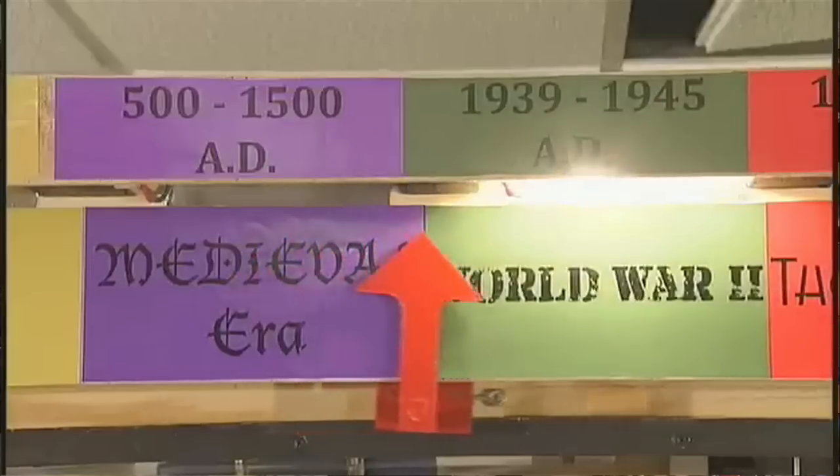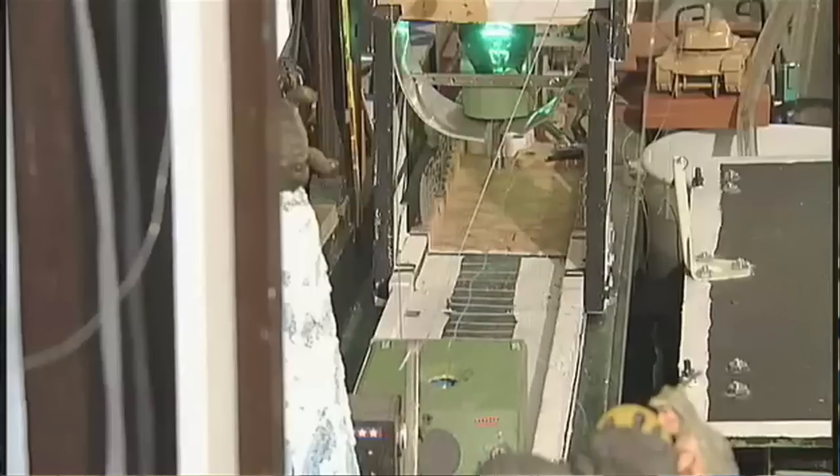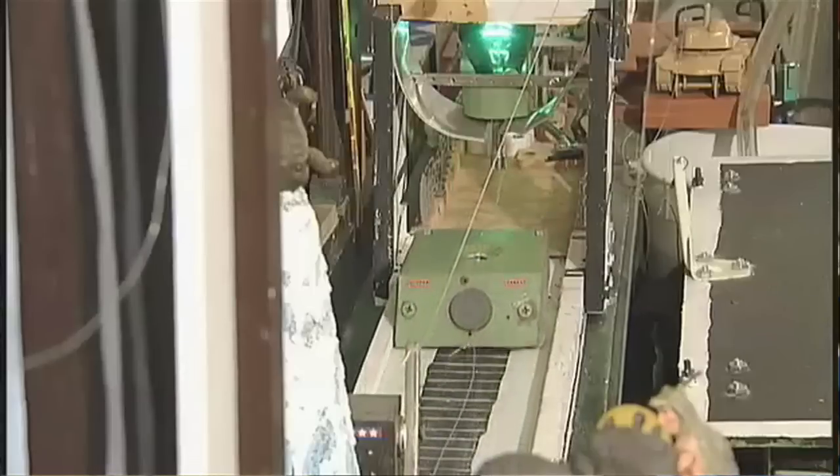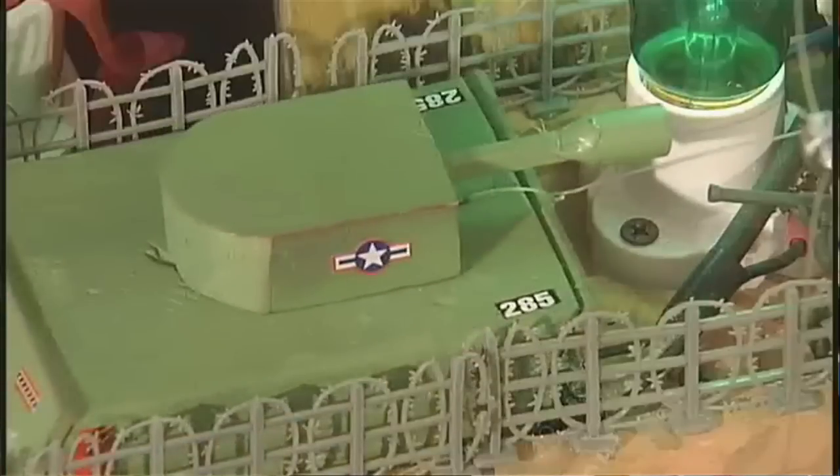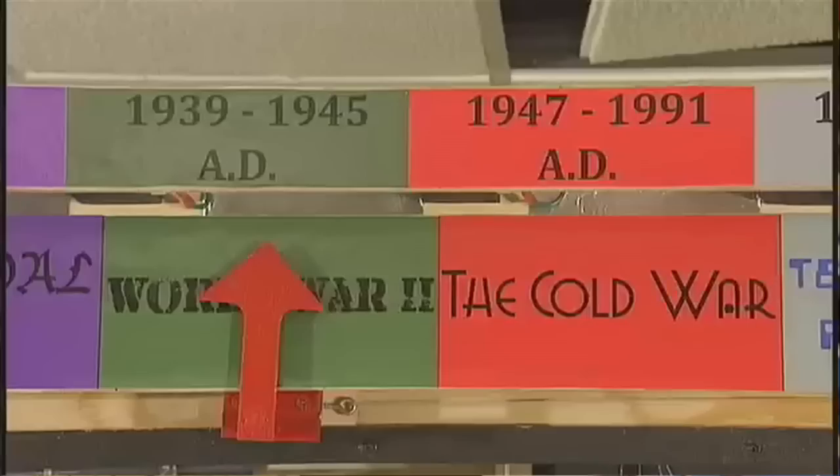It really is a stupidly simple yet complex process that we go through to build these things. With a machine this size, it normally takes anywhere between 2,000 and 4,000 hours to build. The machine behind me was built with 3,500 man hours dedicated by our team.